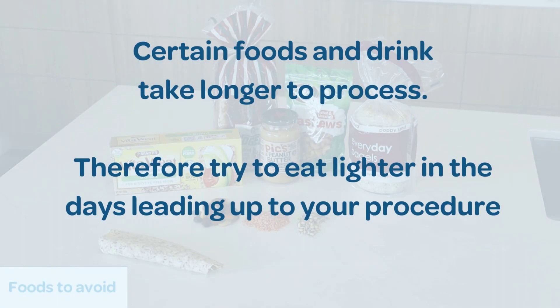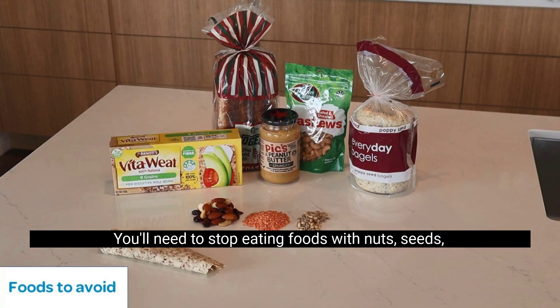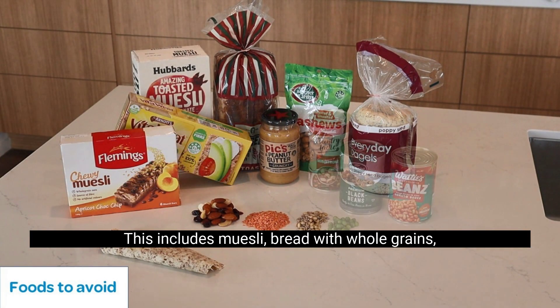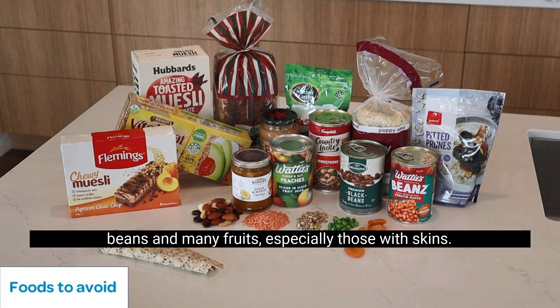Certain foods and drink take longer to process, so try to eat lighter in the days leading up to your procedure. Refer to your clinic instructions for comprehensive information. You'll need to stop eating foods with nuts, seeds, grains, dried fruit or legumes. This includes muesli, bread with whole grains, beans and many fruits, especially those with skins.